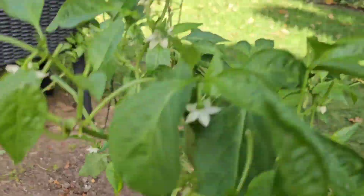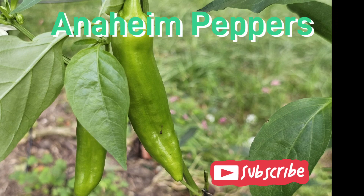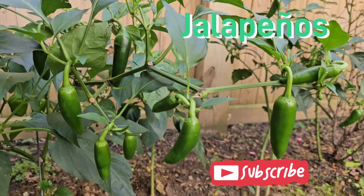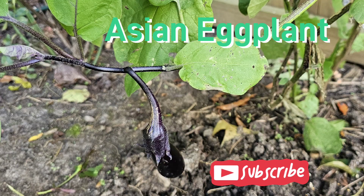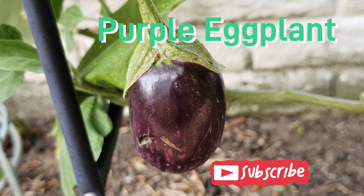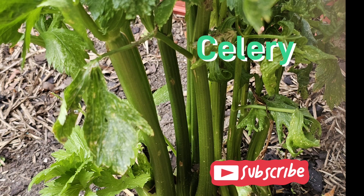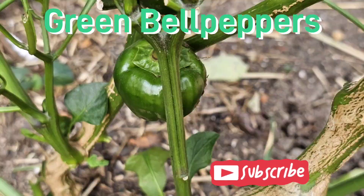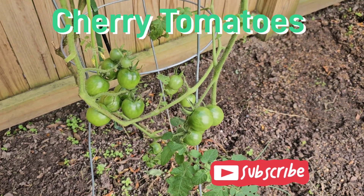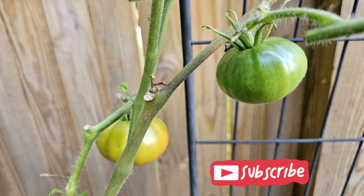Even though the garden may look somewhat sparse, there are still some harvests to be had. We have Anaheim peppers, jalapeño peppers — lots of jalapeño peppers — Asian eggplant, purple eggplant, celery, green peppers, green bell peppers, cherry tomatoes, and other types of tomatoes that are still growing flowers.